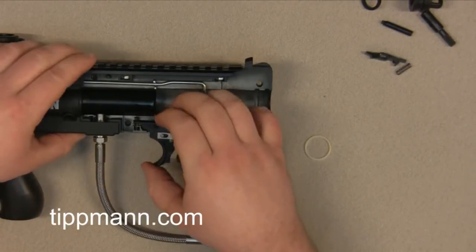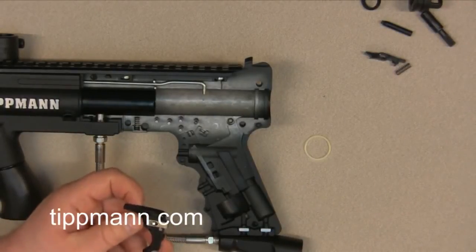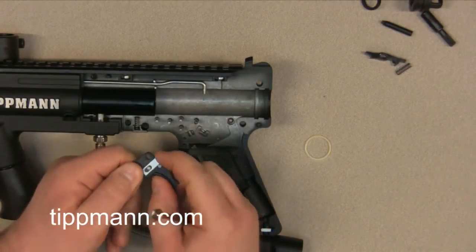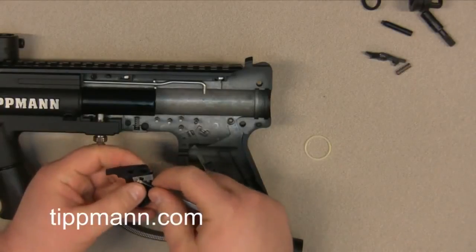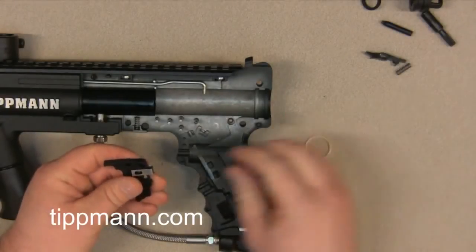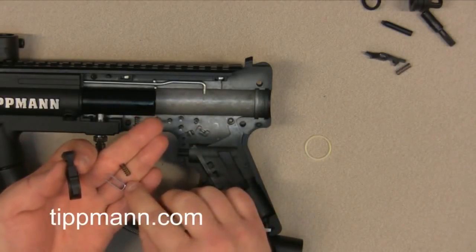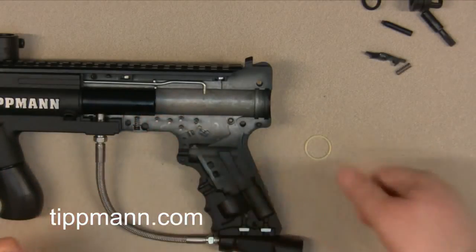Then we're going to go ahead and remove our trigger. One thing you always want to make sure you do when you remove your trigger is you have to remove the trigger return slide — this is the little metal bracket that's on the back side of the trigger. It is a spring-loaded bracket, you can see how it springs back out once you push on it. From there you're just going to take that pin and push it through using a small screwdriver or any tool you can push that pin out with. And then you can see all the parts: you've got the spring, the slider, and the small pin that retains all that assembly.